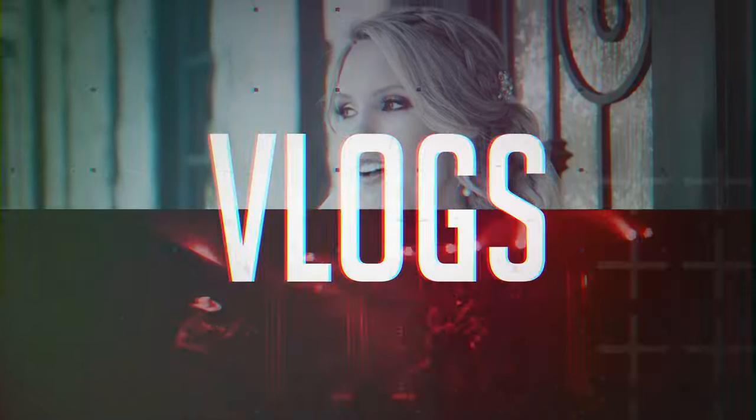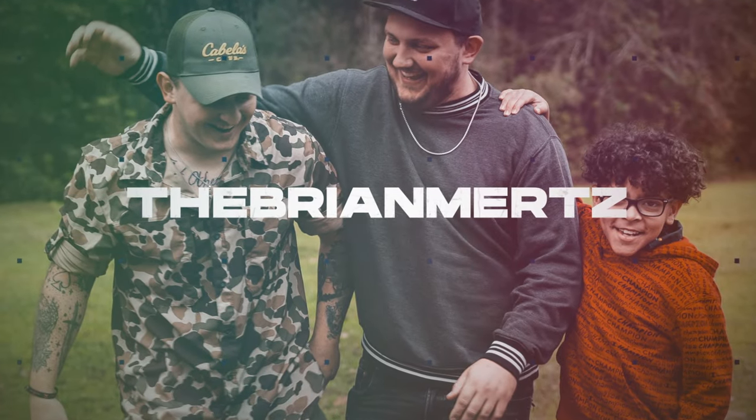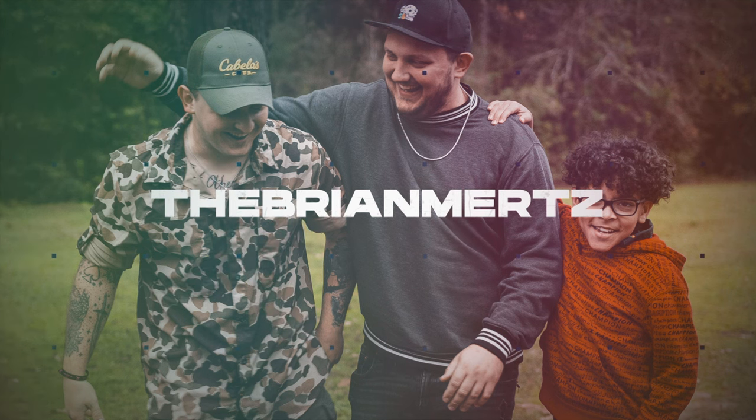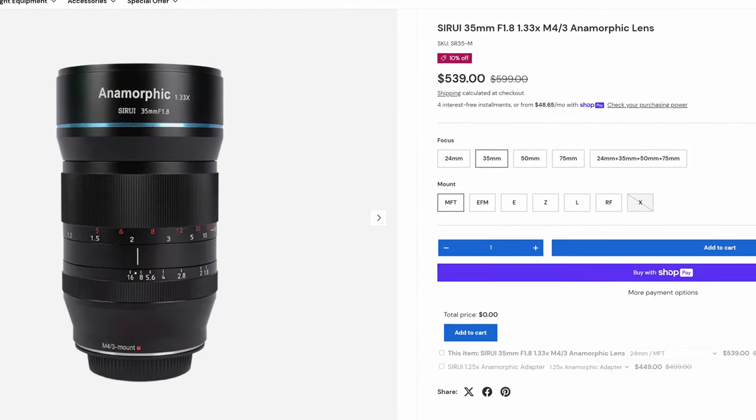What's up everybody, today we're going full cinematic mode. I want to talk about a really cool little lens I just got — this is the Sirui 35mm anamorphic lens. It's a 1.8 aperture so it opens up and does pretty well in low light. This is probably the coolest lens I've ever bought and I will definitely be getting the entire set.